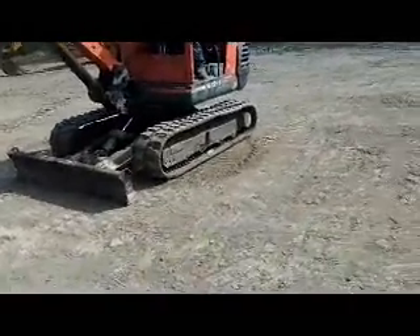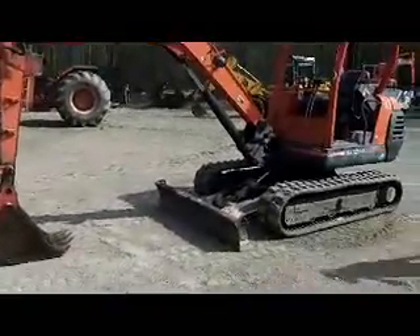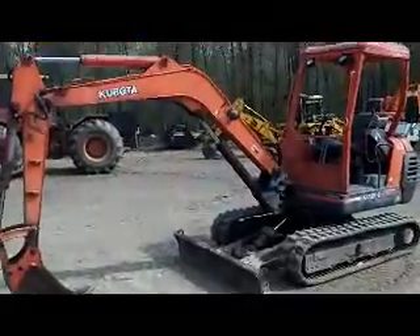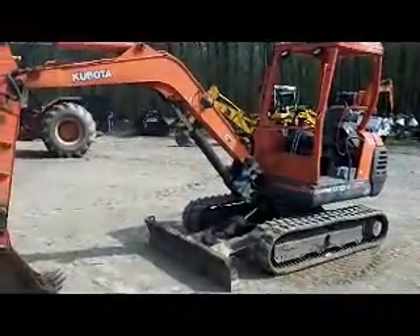There it is — the KX-121-2. Two speed transmission, auxiliary hydraulics, the two pattern selector system, brand new tracks on it. Ready to go to work. Y'all give us a call if we can help you. Thank you.